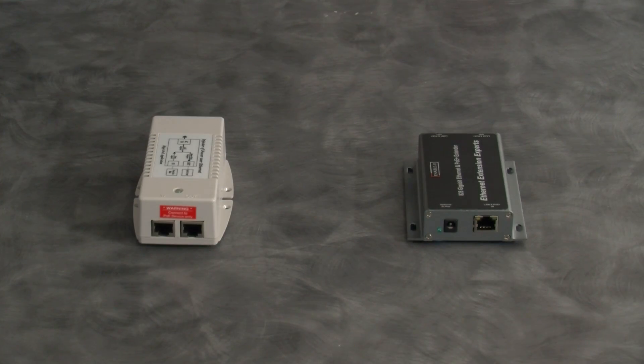828 Gigabit PoE Ethernet Extender — now let's take a look at this amazing product. Thank you Samantha for the introduction. Now let's take a look at setting up the 828 Gigabit PoE Extender.